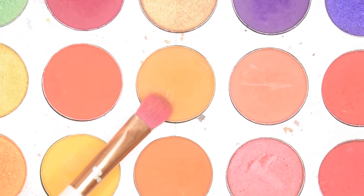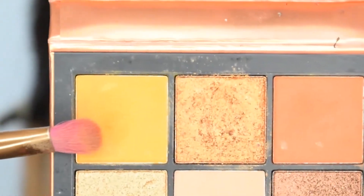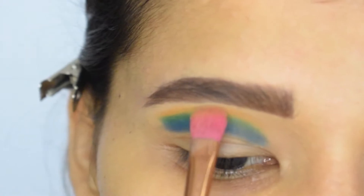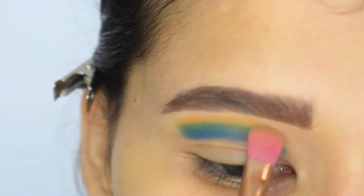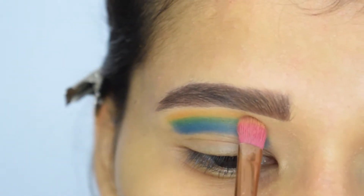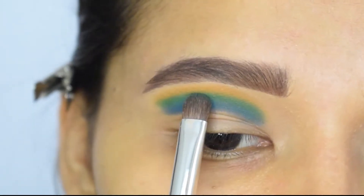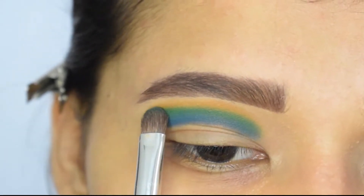After that I will mix these two yellow shades and I will pack it above the green. Now I will slightly blend the edges of all three colors so that there are no harsh lines.